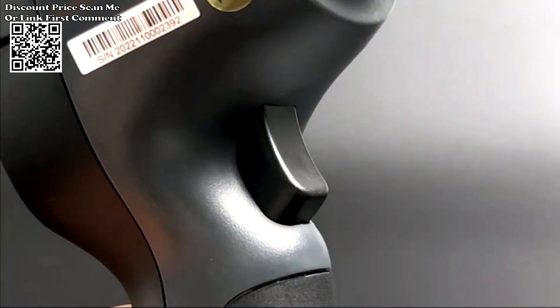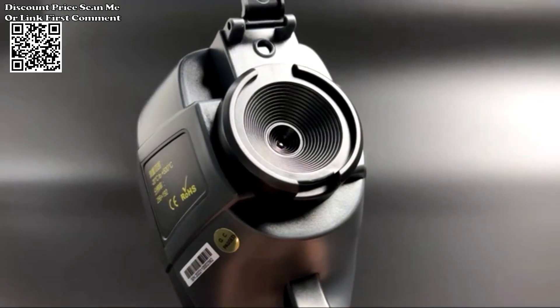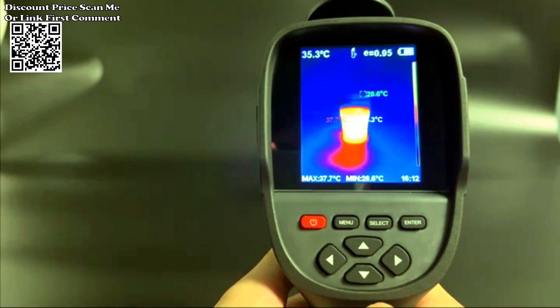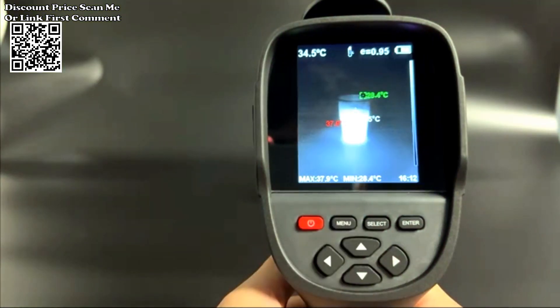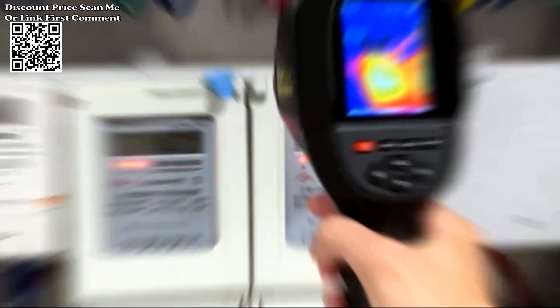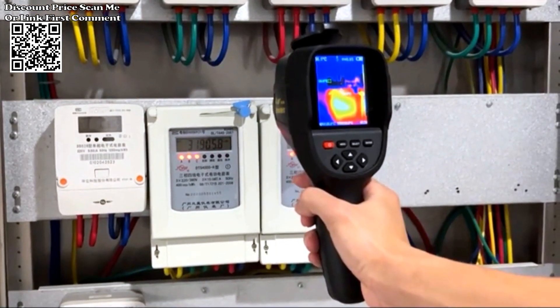Functions as a handheld thermometer, providing accurate temperature readings for surfaces, objects, or areas under observation. Ideal for inspecting printed circuit boards (PCBs) to identify hotspots or irregularities that may indicate electrical or component issues.